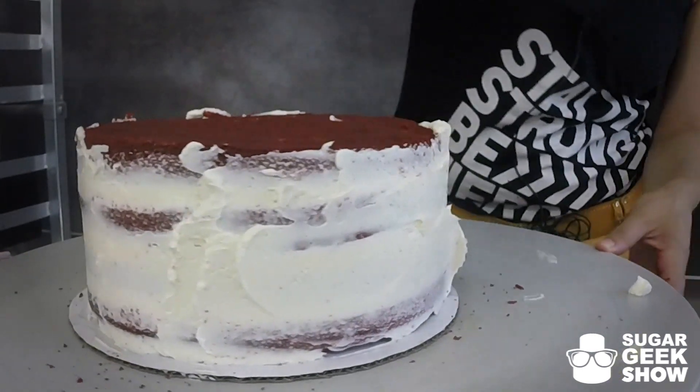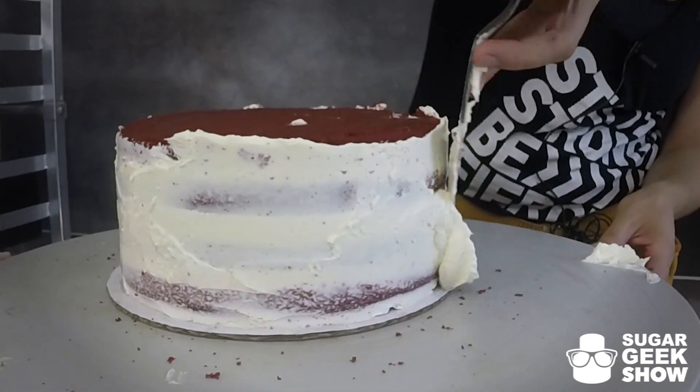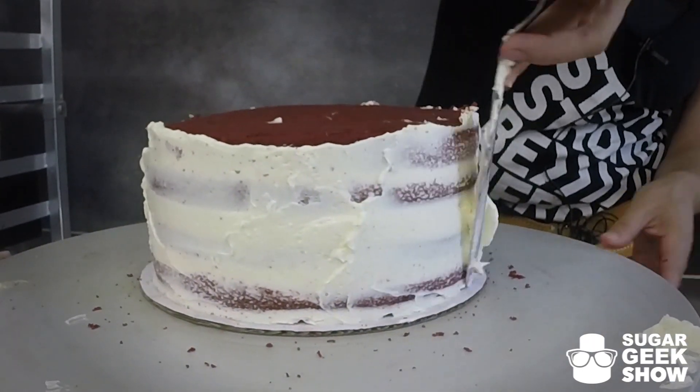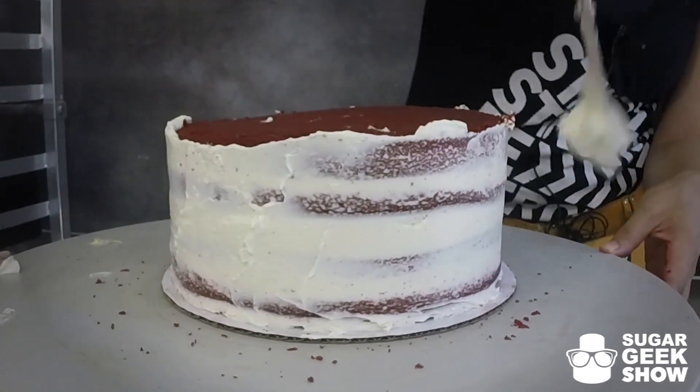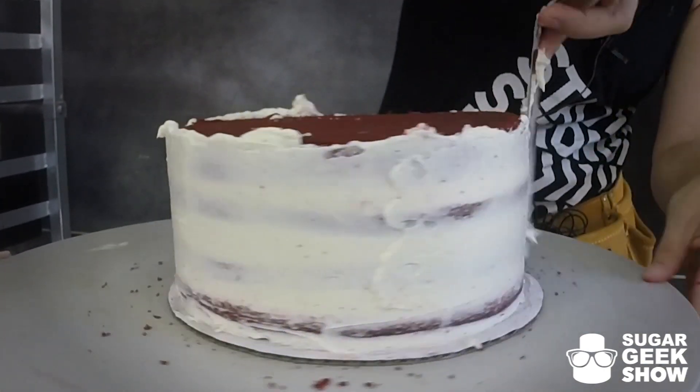I bake all my cakes and then I chill them and crumb coat them and then I let them rest in the fridge overnight. But if you wanted to do this all in one day, you could pop this baby into the freezer until it was nice and firm. But you don't want to freeze it all the way through.